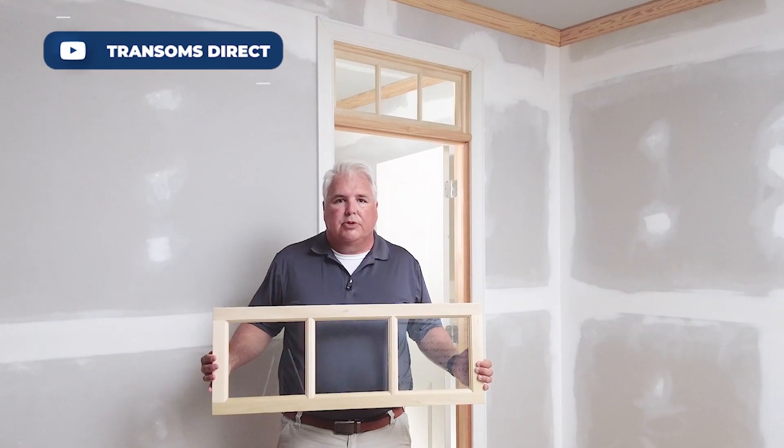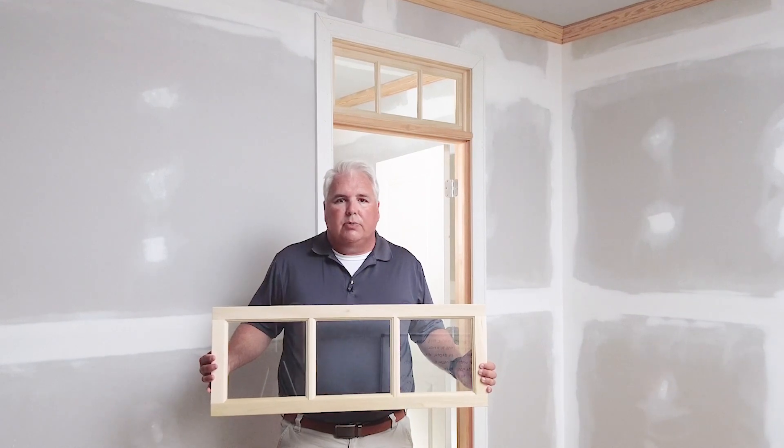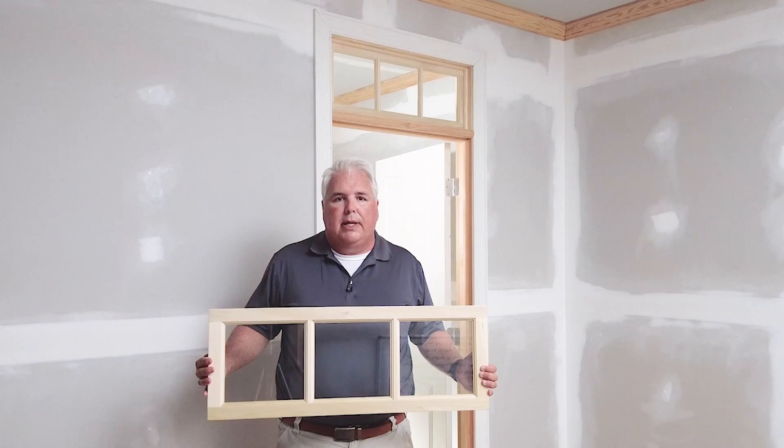Hi, this is John with TransomsDirect. Today we'll discuss how to install a transom sash like this one above a door for a completed installation like you see behind me now.